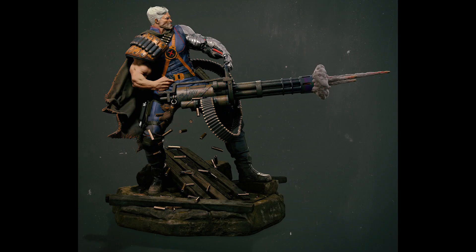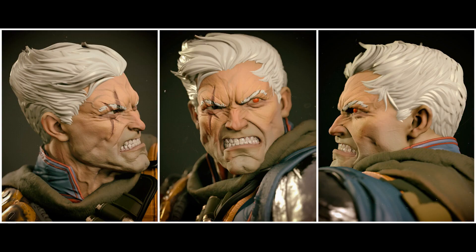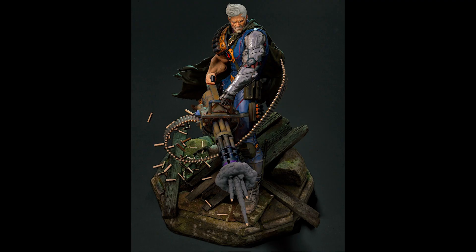Next, we have these old renders of Cable before the studio took on the project. The base will most probably be changed to a sentinel hand, with a lot more touches that represent the studio's image. They also added another head which is based on the MCU.